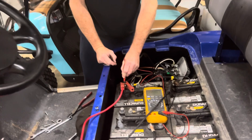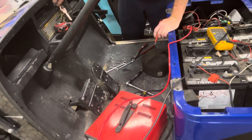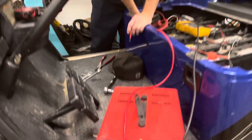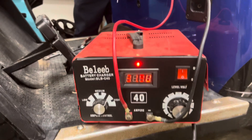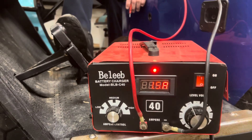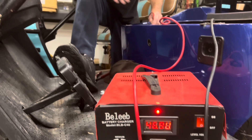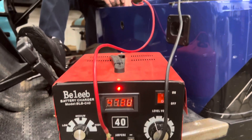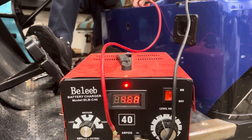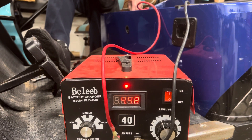That's a 3-5 code. All right, we've got a 36-volt cart. Right now we've got 47 volts.